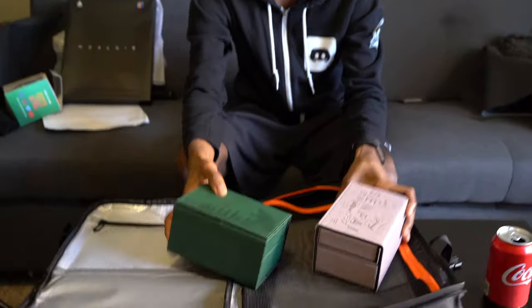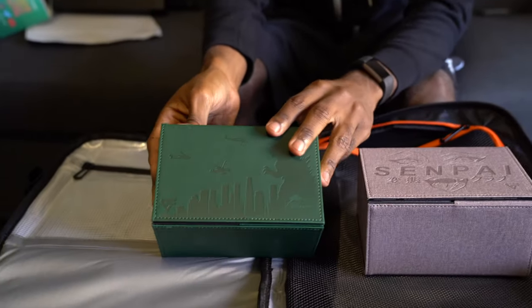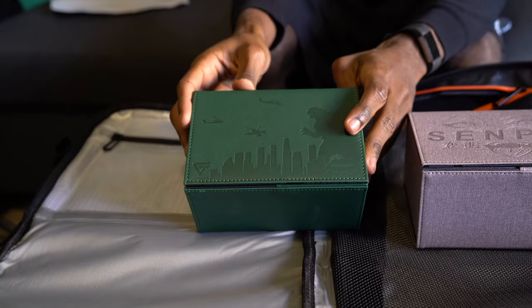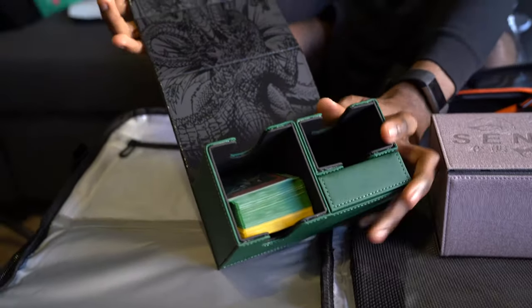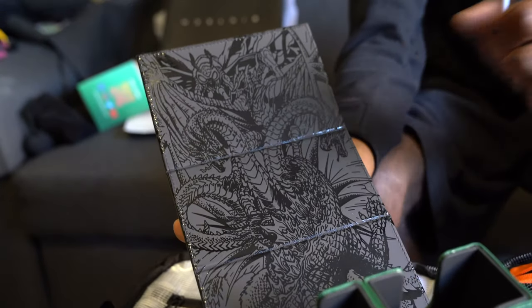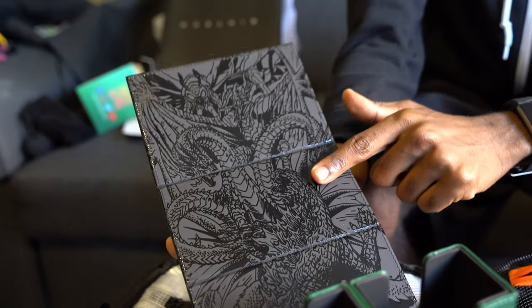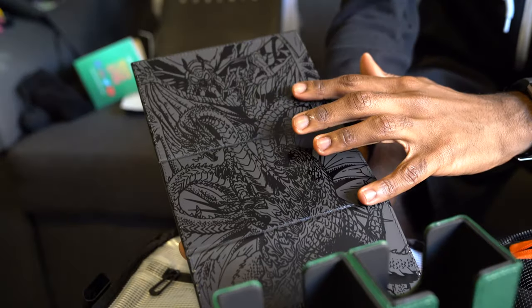Speaking of deck boxes, they sent over two of their coolest, most recent deck boxes. This one has Godzilla on it — I just want to say, that's incredible. And when you open it up, we have this full design. Who is it that Godzilla's fighting? That is King Ghidorah. I think there's more going on in the art than just him. I've already shown everybody in the APS group message this image, and everybody loves the Godzilla one.